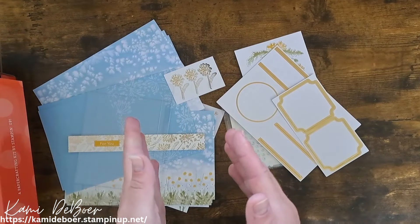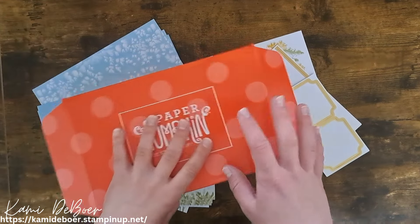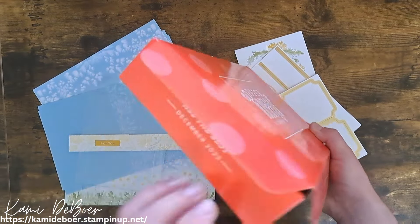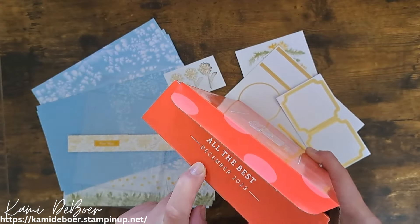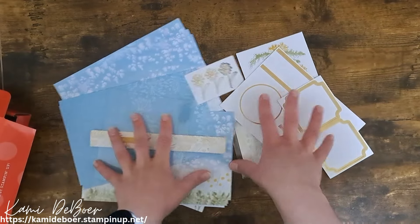The kits come with instructions on how to put it together and how to subscribe. These instructions have no words, just pictures, since Stampin' Up does cater to different countries. So I'm not sure if I'm going to be using the entire kit or just pieces of it, but my plan is to make a double page scrapbook layout. This specific kit is the December 2023 kit, called All the Best.